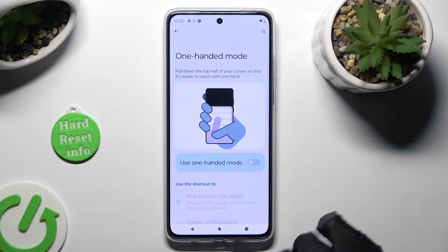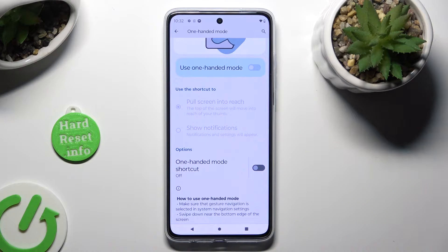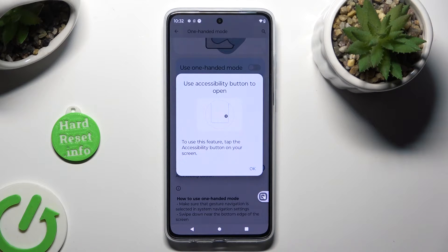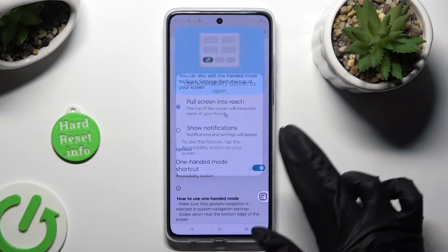If you are using button navigation though, you need to scroll down and click on the toggle next to the one-handed mode shortcut instead. Then click on Got It in the pop-up.